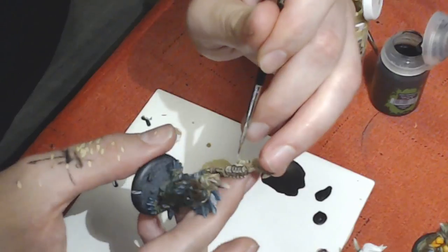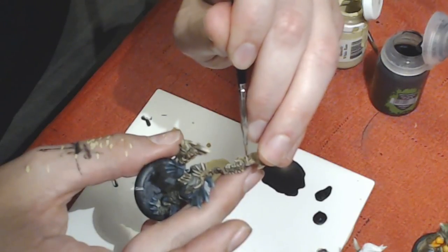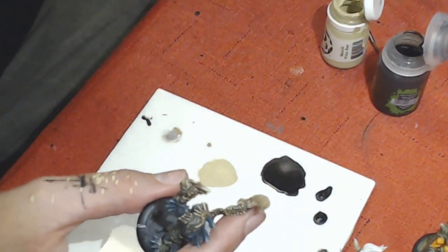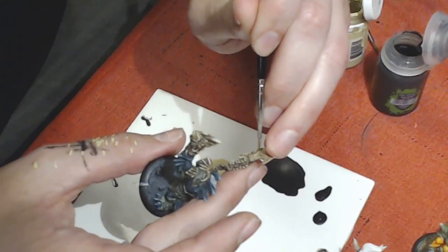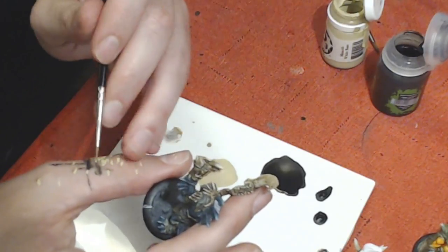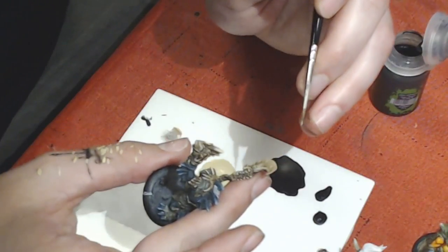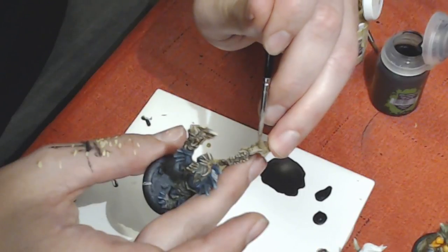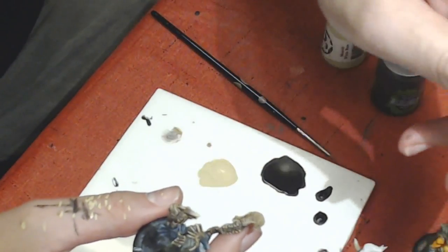I'm excited to get this guy fully painted so I can run him at Crucible coming up next weekend. I'd like to play fully painted, or as much as humanly possible, so I'm in a mad dash to get several models done. I actually was originally not able to make it up until recently, so that was a pleasant change.